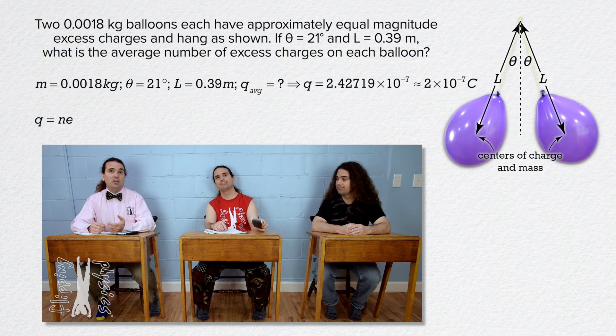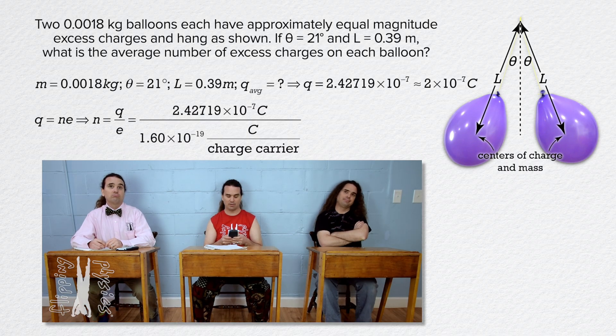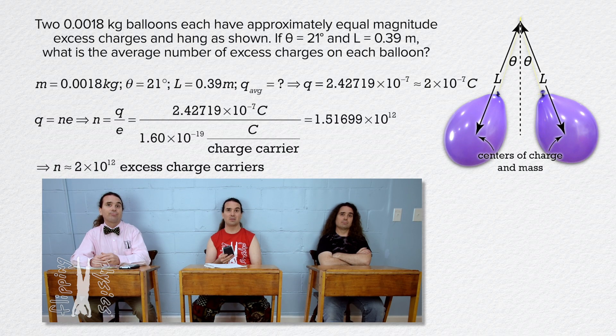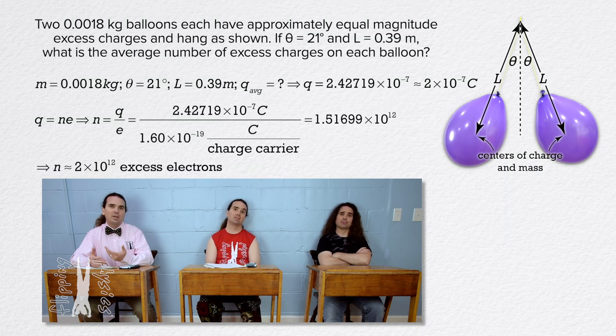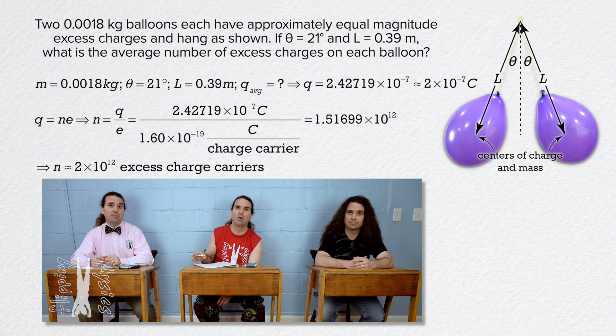We know charge equals the number of excess charges times the elementary charge. So the number of excess charges equals the excess charge divided by the elementary charge: 2.42719 times 10 to the negative 7th coulombs divided by 1.60 times 10 to the negative 19th coulombs per charge carrier equals 1.51699 times 10 to the 12th, or 2 times 10 to the 12th excess charge carriers. So 2 million million more electrons than protons on each balloon. Actually, from the problem statement, we only know it is 2 million million more excess charge carriers — we do not know if those are protons or electrons because we do not know if the excess charge on each balloon is positive or negative.